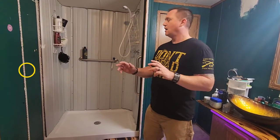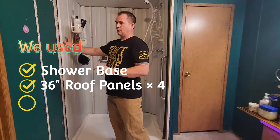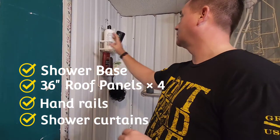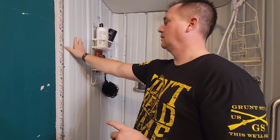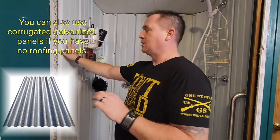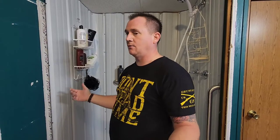It depends on your situation. We already had paneling from when we redid our roof — it's actually green on the other side, but my wife wanted it white so it would be bright in the shower. This is all roofing panel and it actually has a 40-year warranty on it.